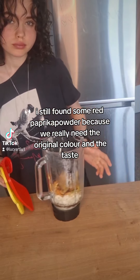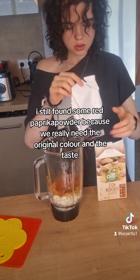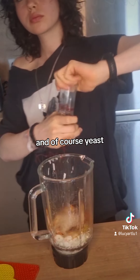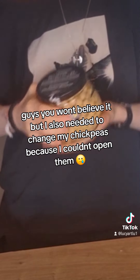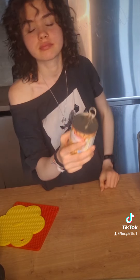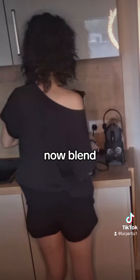I still found some red paprika powder, because we really need the original color and the taste. And of course, yeast. Guys, you won't believe it, but I also needed to change my chickpeas because I couldn't open them. Now blend.